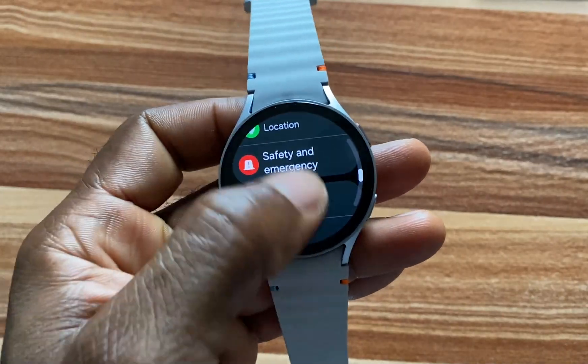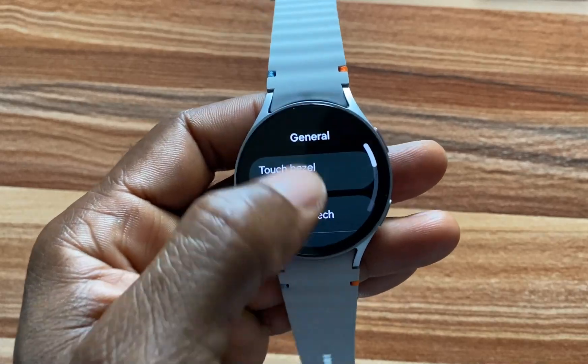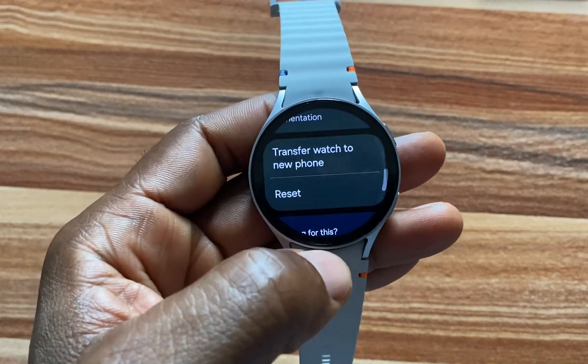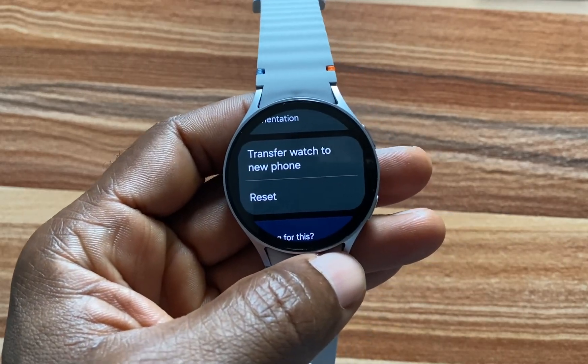Now navigate to General. If you wish to transfer this to a new owner, just simply go ahead and tap on Transfer Watch to a New Phone.